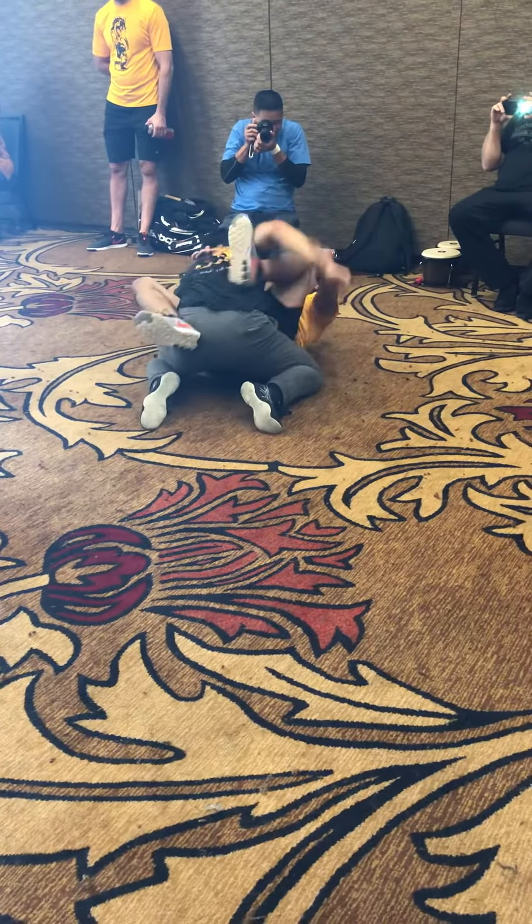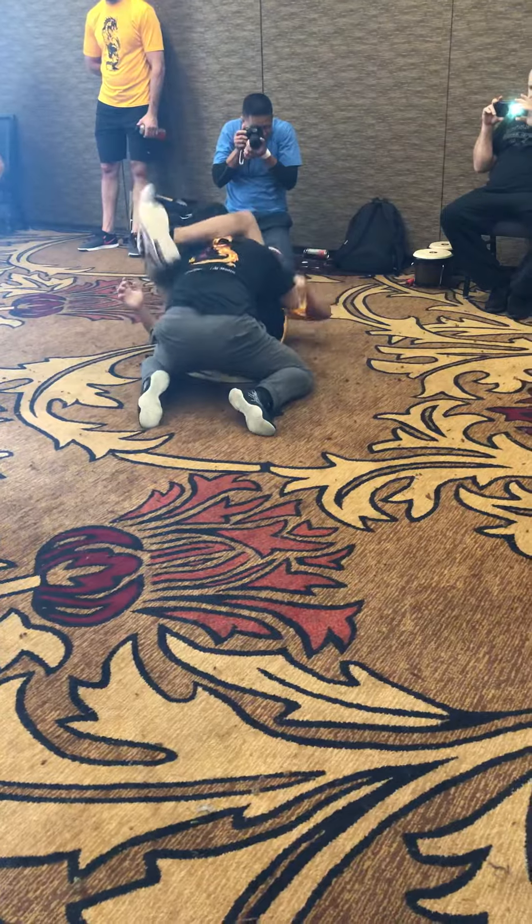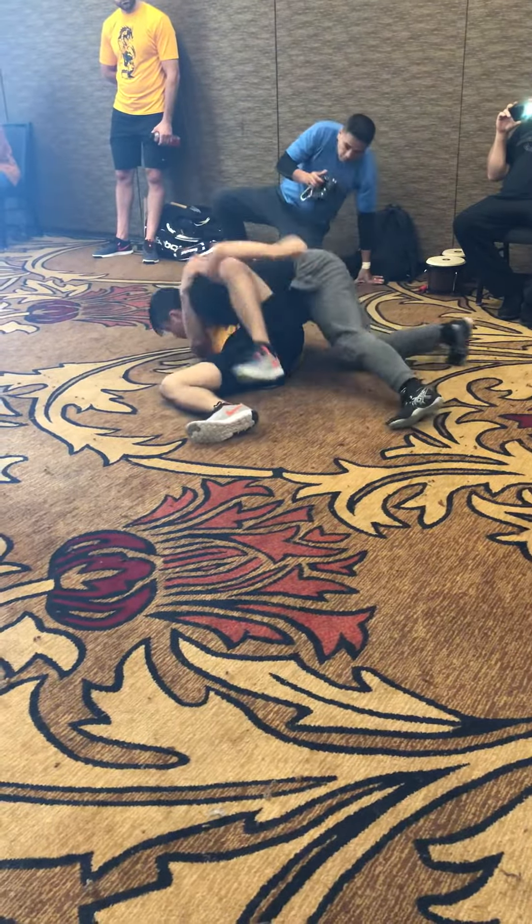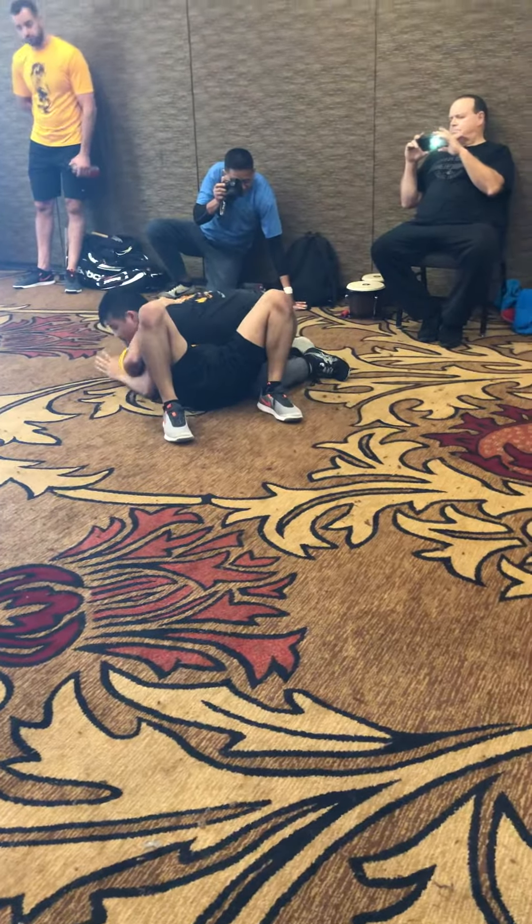Alright, get the arm. Go for triangle from this position. He postures up. He goes to wrist bite. Pops in. Now he's in side control. Beautiful. Woo!